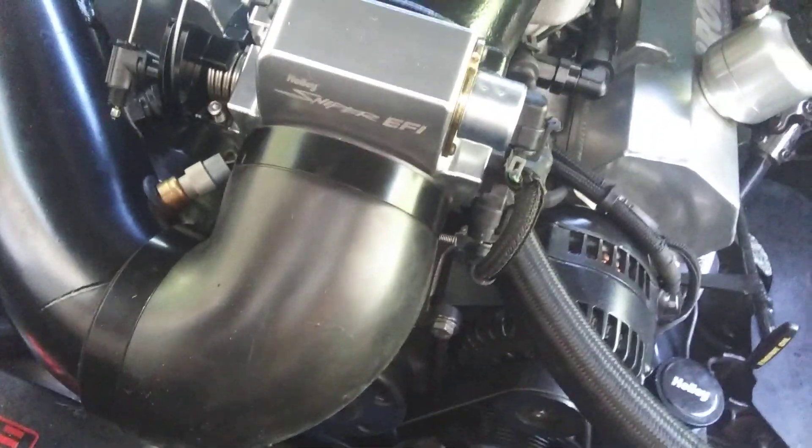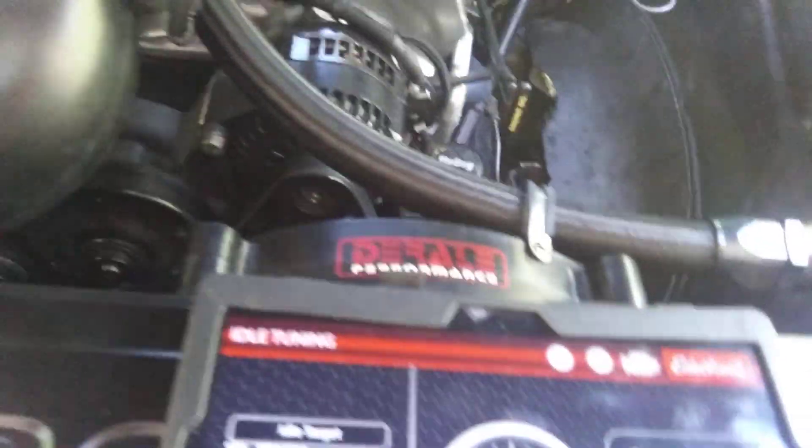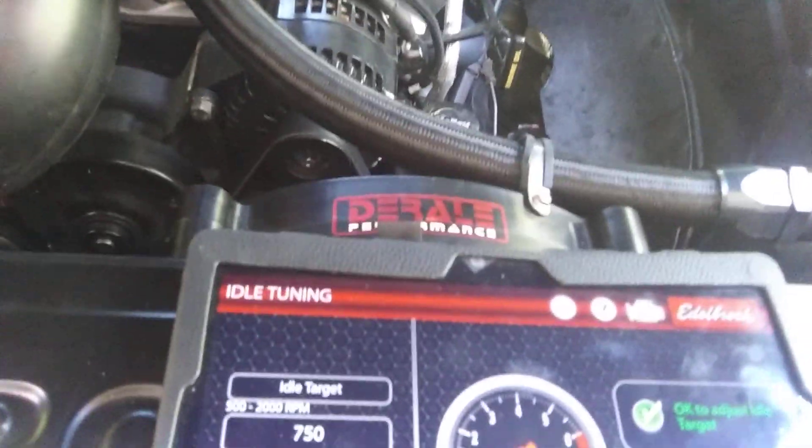Or on the Edelbrock, it's going to be in a different place. But you want it to bump stop on the screw. You don't want the throttle blades to bump stop on the throttle body — you want them to bump stop on the screw.